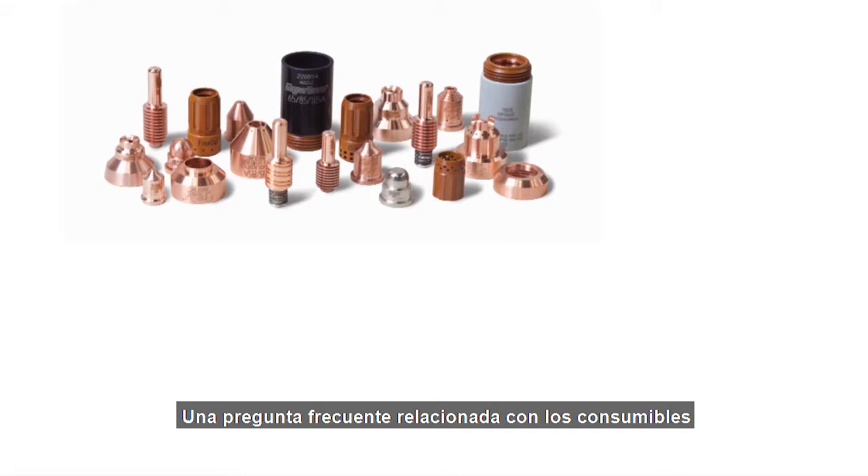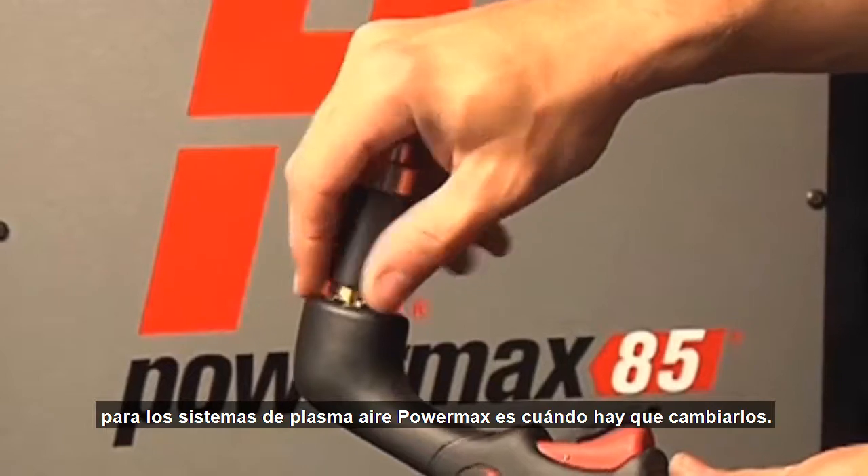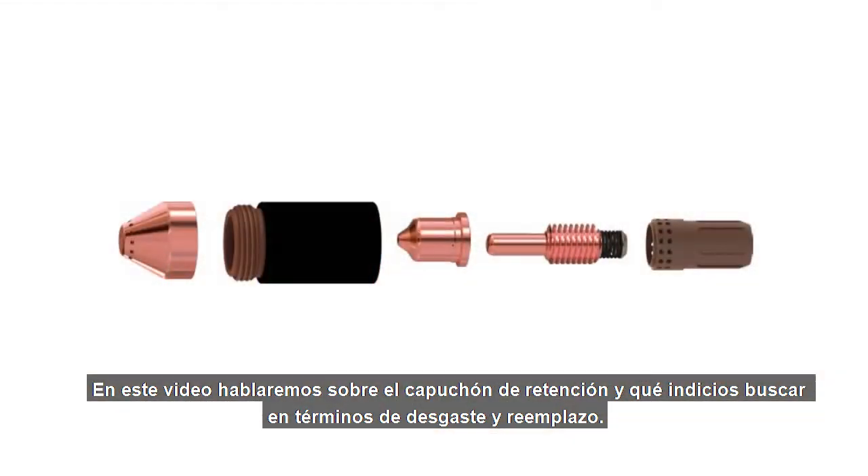A commonly asked question when it comes to consumables for Powermax Air Plasma systems is when it is time to change them. In this video, we will discuss the retaining cap and what signs to look for in terms of wear and replacement.